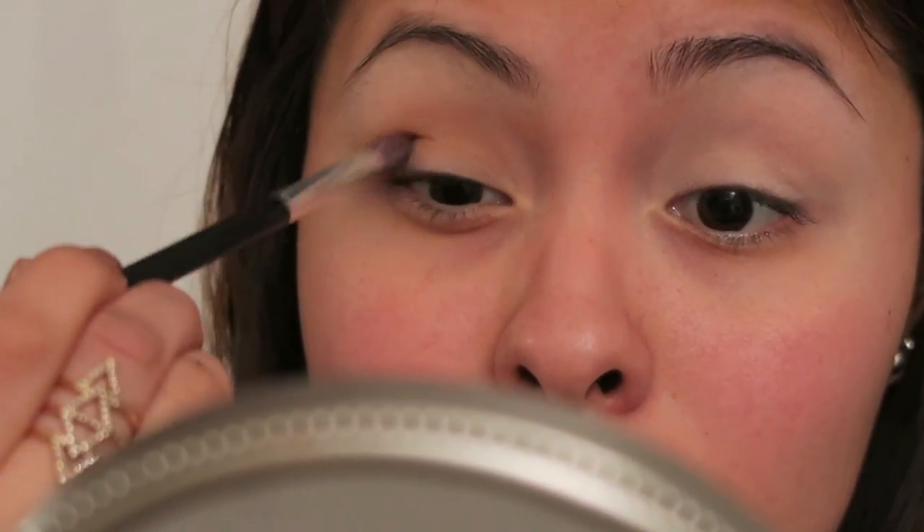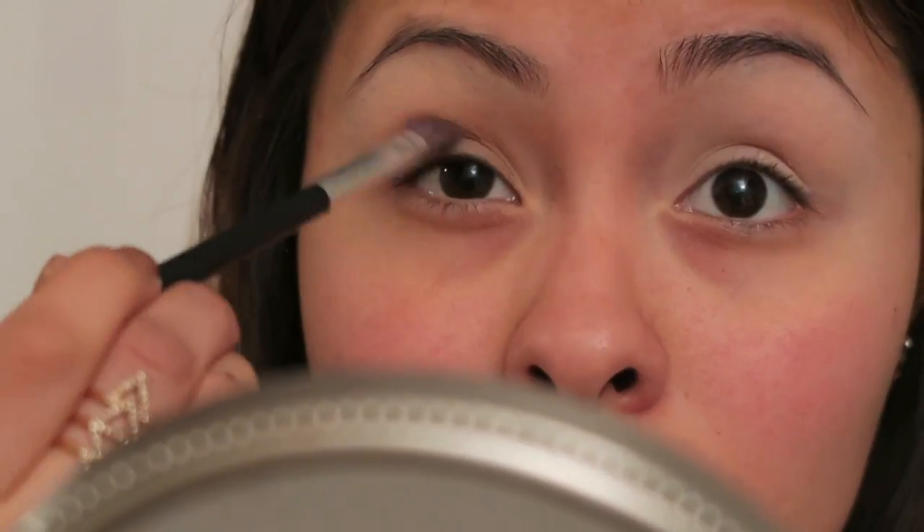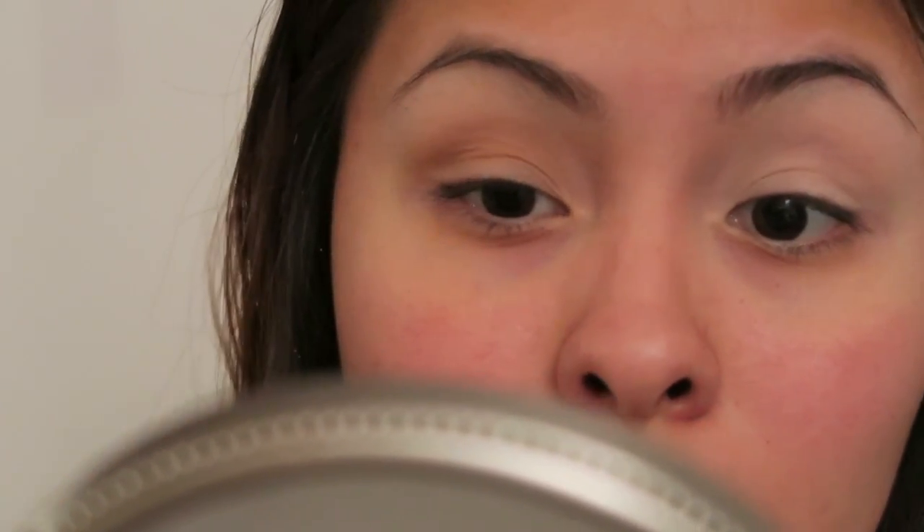And I'm going to go in with this other bronzer I have from MAC — I've used it before. It's golden, just to darken it up a little bit.